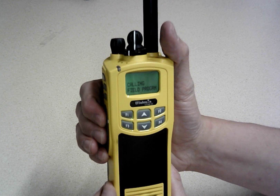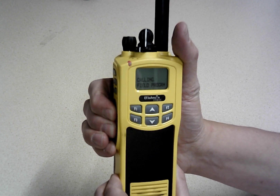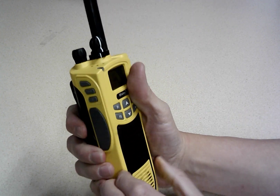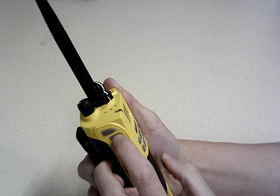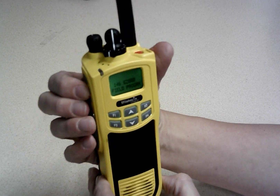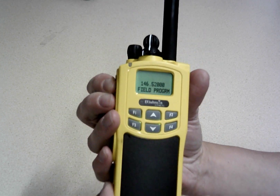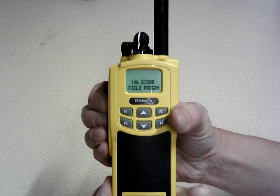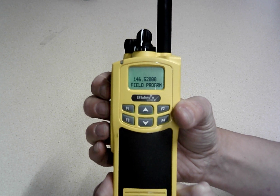If I press the PTT button, it's going to transmit on that calling frequency — you can see the red light. And if you don't believe me, the second button on the left actually changes between the display name and the frequency, so you can see we've got 146.52 in that frequency. I can transmit on it.